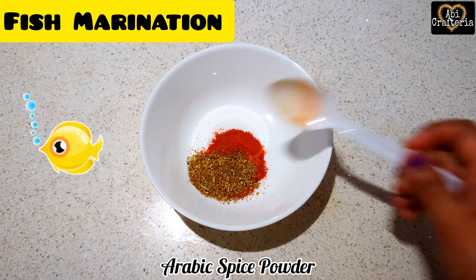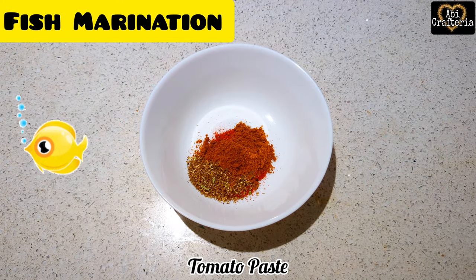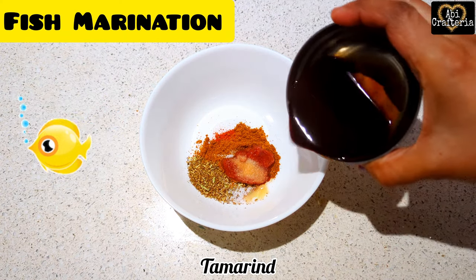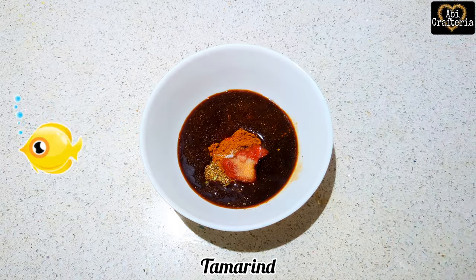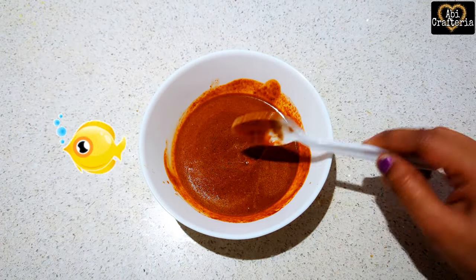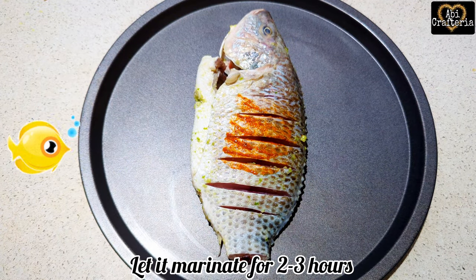Add Arabic spice powder 2 teaspoons, garam masala 1 teaspoon, tomato paste 1 teaspoon, salt, tamarind 2 tablespoons, and olive oil. Mix it well and let the marination sit for about two to three hours.